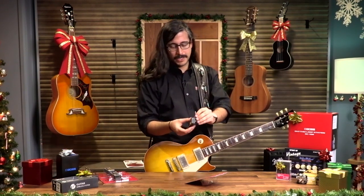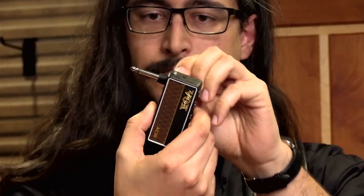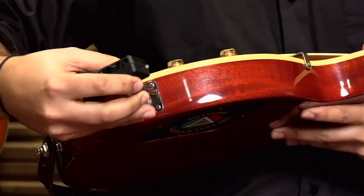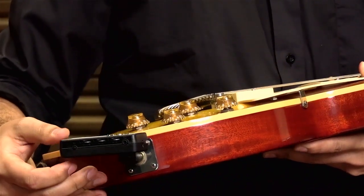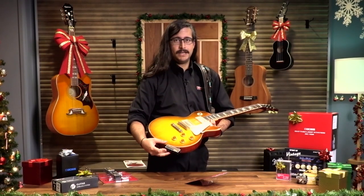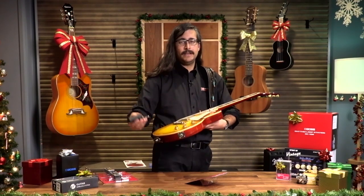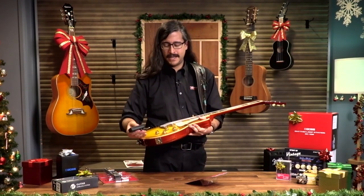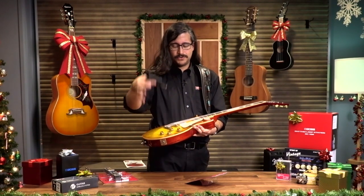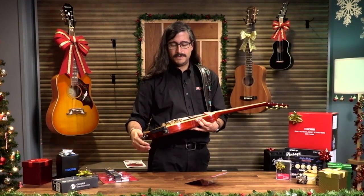This has a pivoting arm with a quarter-inch jack on it. We're going to go straight into the output jack of the guitar, just like that, and you can pivot it any way you want. It will fit in Fender-style guitars if you keep it straight. A lot of people ask about the Stratocaster with the jack on the front — just make it go straight, and that's it. Then plug in your headphones.